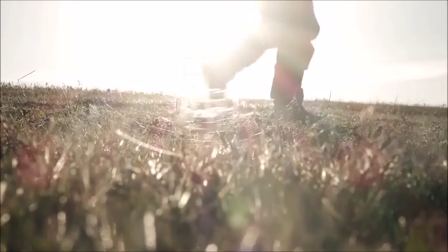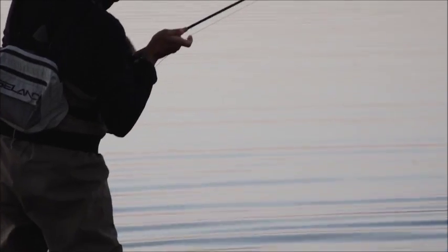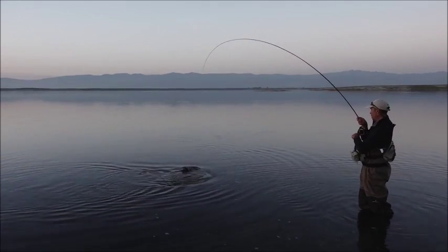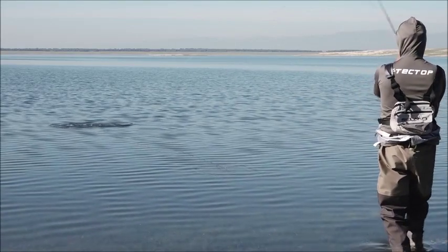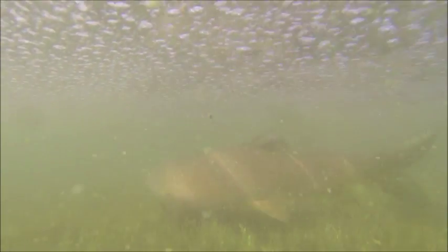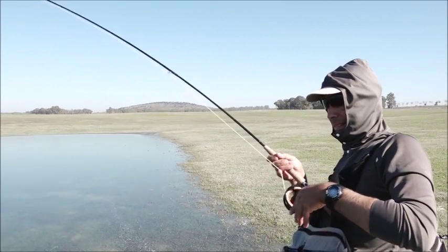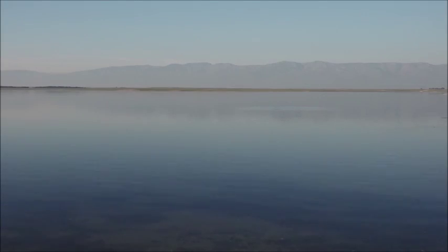Fly fishing for barbel with dry fly is possible only in Spain. We have five different species of barbel, and all of them are endemic, and all of them have the nice custom to feed on top. We use mainly weed imitations, beetles, and grasshopper, but you can use infinite fly patterns. Many of them are the same as those used with brown trout.